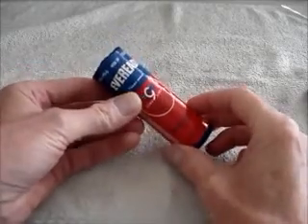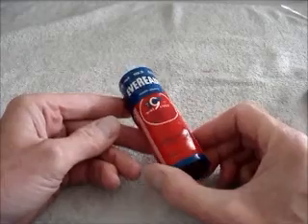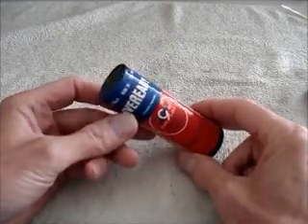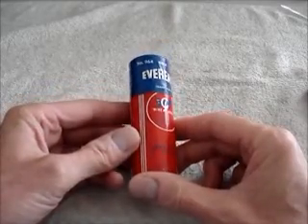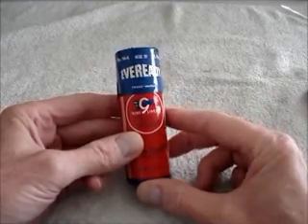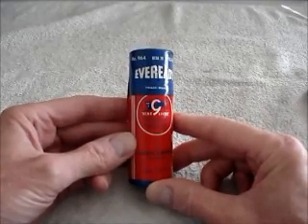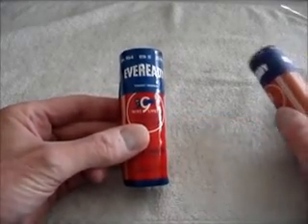This is an EverReady number 964A battery. They were made for portable T-B radio sets back in the 1940s and 50s. They're obsolete — you can't get them anymore. But I have this original one and a half volt cell. I've been wanting for a long time to make some kind of substitute that would fit inside the radio and look just like this, and I succeeded in making an adapter.